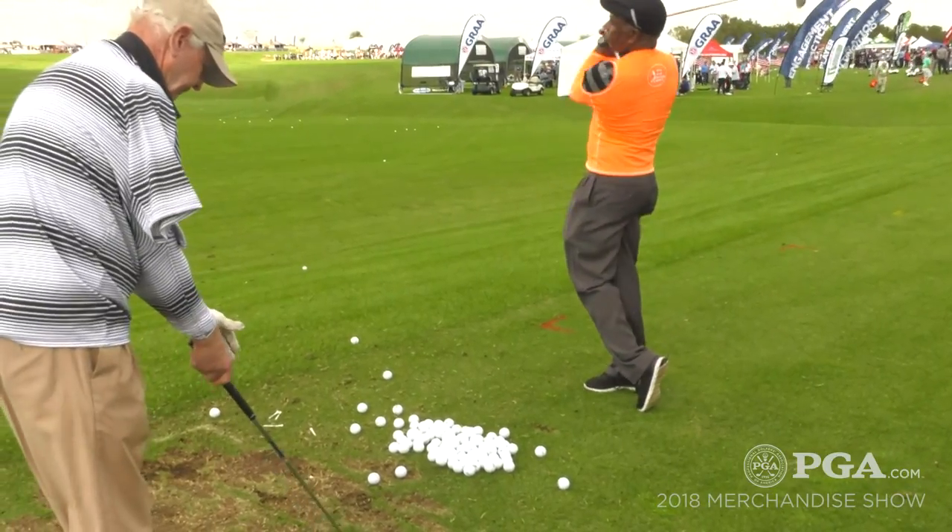Welcome back to the PGA Demo Day. TJ Eau Claire here now with Ray Rapp, inventor of the Golf Swing Shirt. We've seen the infomercials, we've seen Padraig Harrington use it. Very, very cool training tool you have here, and now you've got some new styles. So tell us what's new for 18.